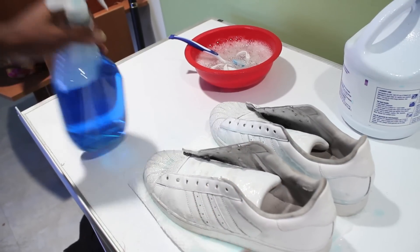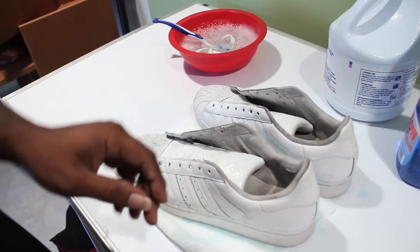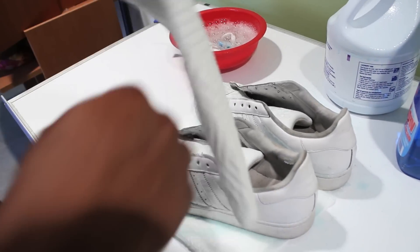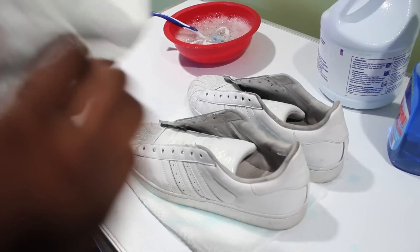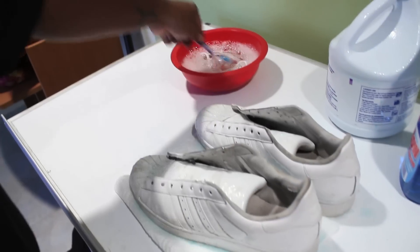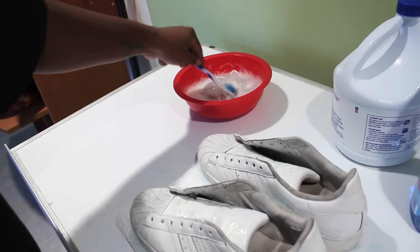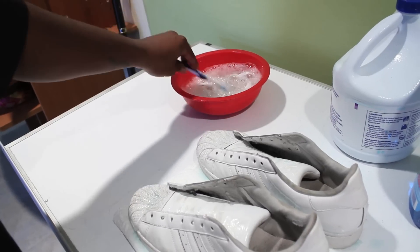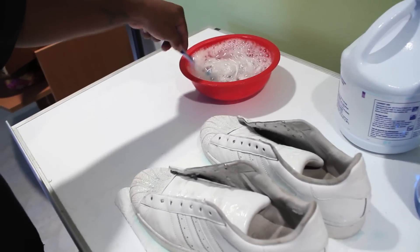Make sure you grab like your mom or your dad's — or whoever's annoying you in the family's toothbrush. Make sure they ain't in the house, because they can be like, 'Is that my toothbrush?' Stir your shoelaces a little bit in the meantime. Get them nice and white in that bleach and dish soap water.